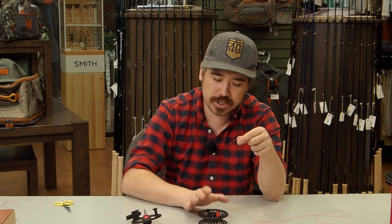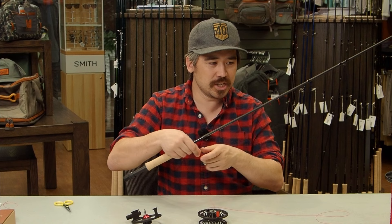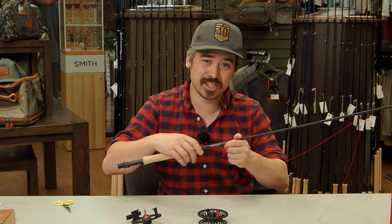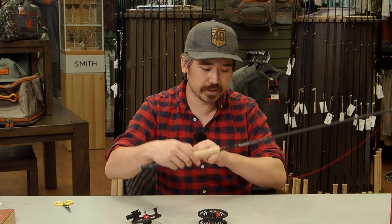This is a pretty simple knot, but I want to show you a trick of the trade first. If I attach this right onto the spool, I've got to wind it by hand — not very efficient. So I'm going to grab my fly rod and feed the backing through the first stripper guide, the one closest to the handle. This lets me spool it up more efficiently and get a nice tight wrap of the backing onto the reel.